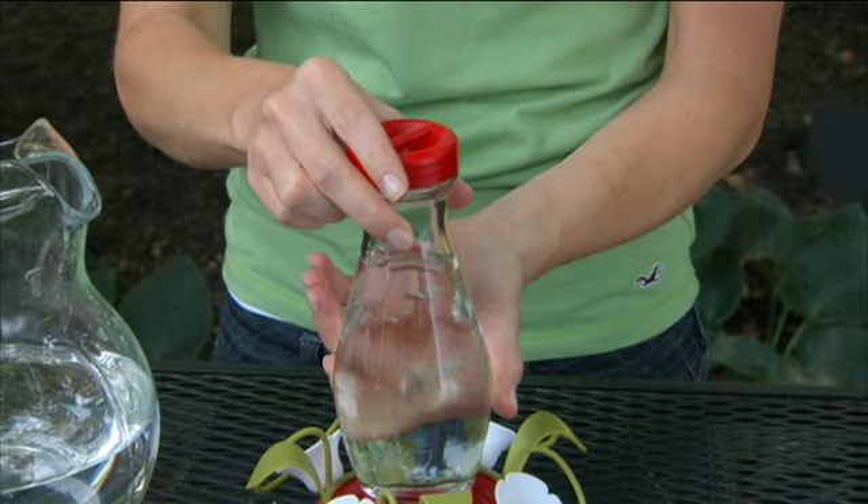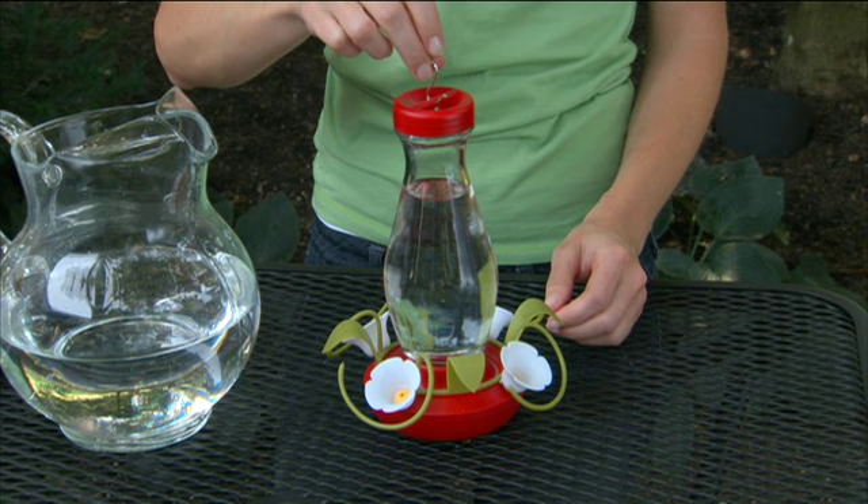Quickly turn the feeder upright. The feeder is ready to hang in your yard. If you've filled your feeder in the house, you may want to carry your feeder upside down until you're out in the yard.